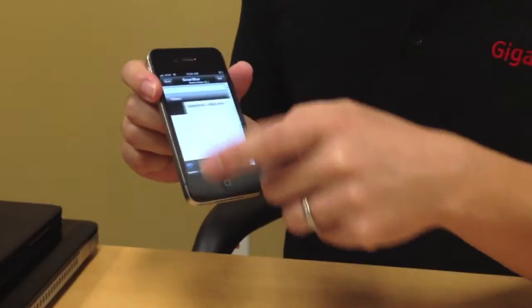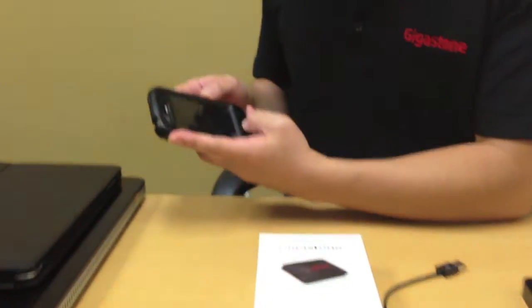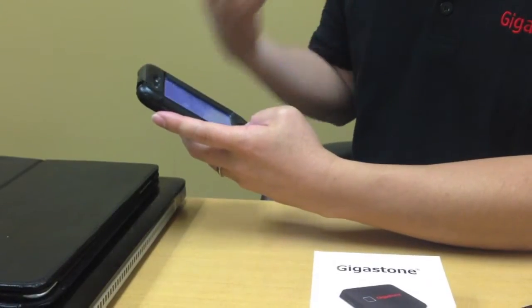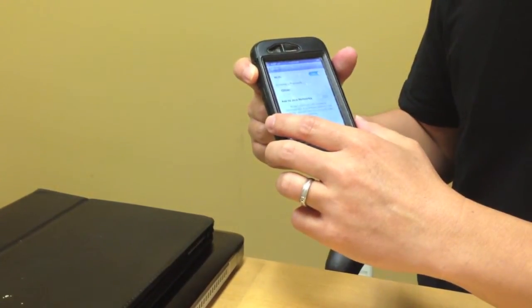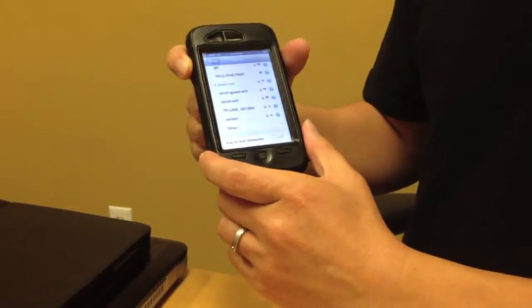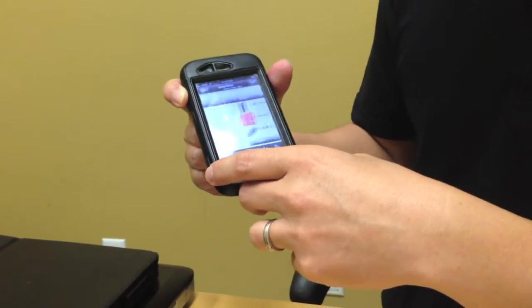Right now I have one mobile device wirelessly connected to SmartBox. The cool thing about SmartBox is that you can have multiple devices connecting to it at the same time. For example, somebody else who also has a mobile phone and wants to check out the files on SmartBox just needs to follow the same exact steps: have the SmartBox app installed, go to Wi-Fi settings, connect to the SmartBox network, and then access the same SmartBox files from the mobile app.